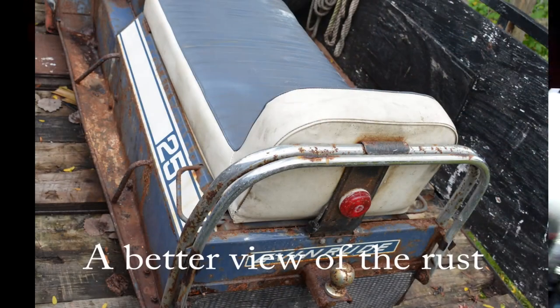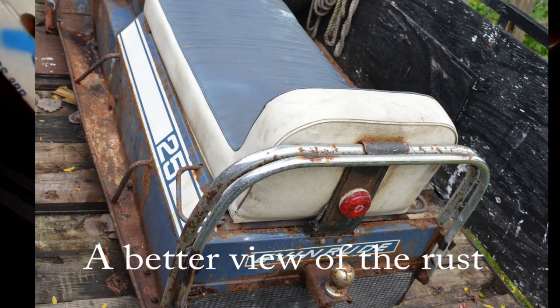Back here we have the 1970 Evinrude Skeeter, buried underneath. I was cleaning this workbench off to work here — look what happened. This thing is really rusty, but it's still in one piece and it runs, so I'm just going to take her apart and redo her.